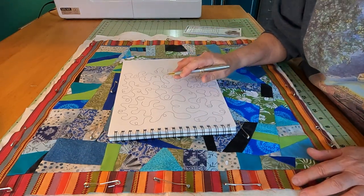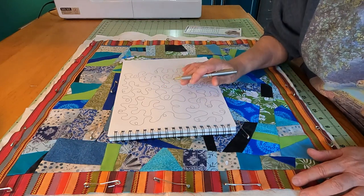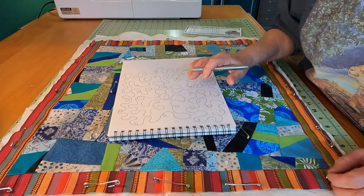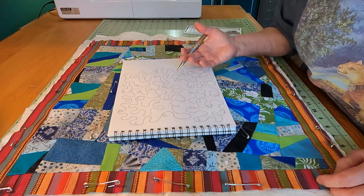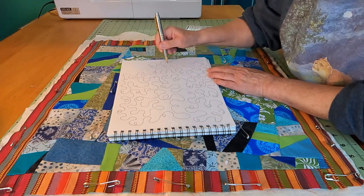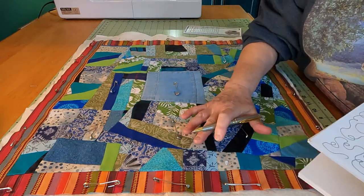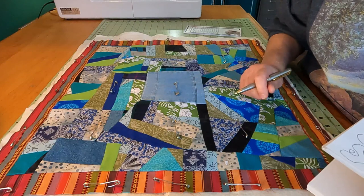Keep in mind that your fabric pattern and color, and the color of the thread, depending on the combination of those two, it might be very forgiving. If you feel like your lines weren't so great, they might not even show that much, or the pattern of the fabric may be such that the quilting on top won't show as much.